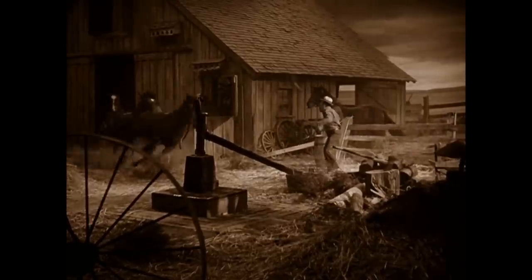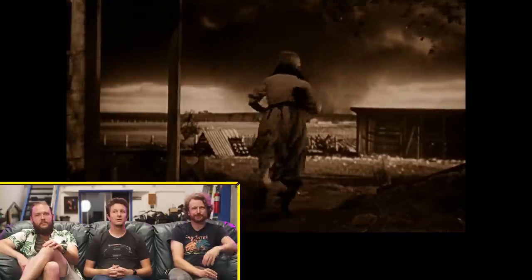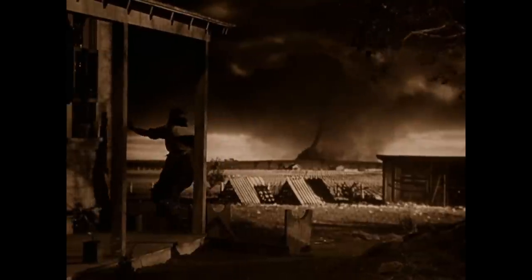It's a twister! It's a twister! I was so scared of that tornado. It's silly, it's very iconic, and it's from 1939. Look, it's in the background! They're definitely on a real set. There's no way that's rear projection — that'd be the biggest projection in the world.